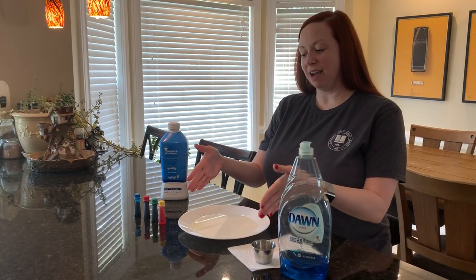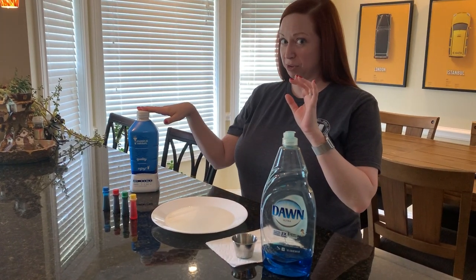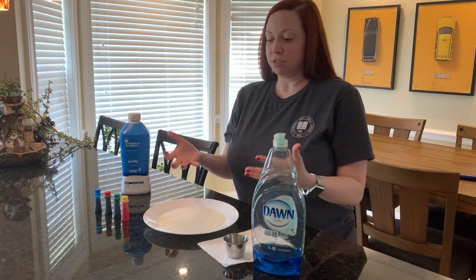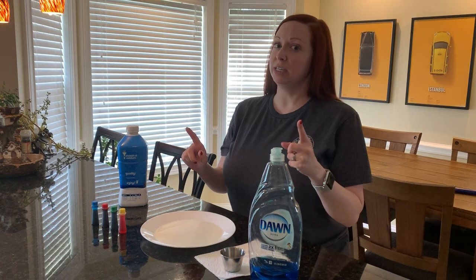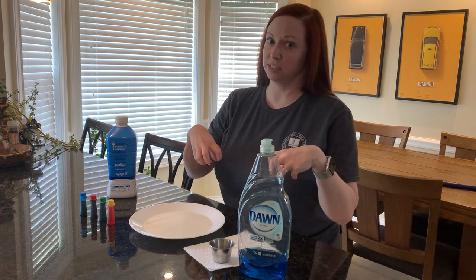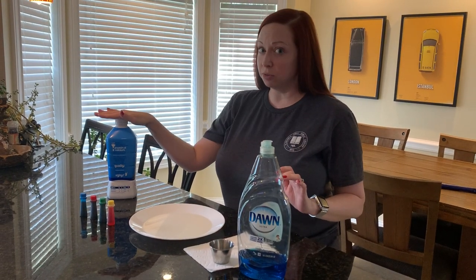I have a plate — I'm not going to touch the plate because I've already put milk in it. You can use a real plate or a paper plate, whichever you have. If you use a paper plate, remember it has to be the super shiny kind, or else the liquid is just going to soak into the plate.